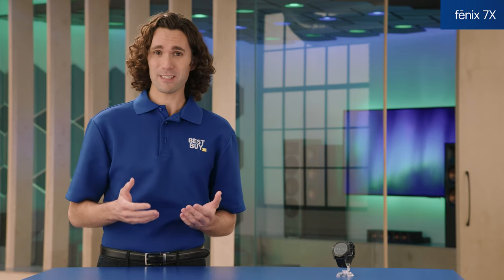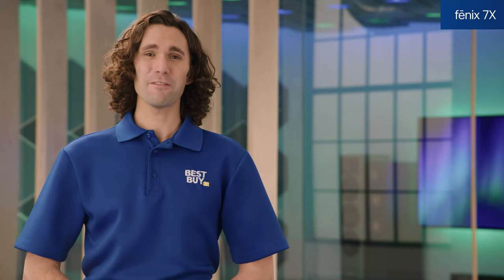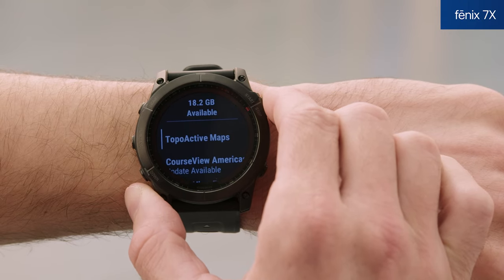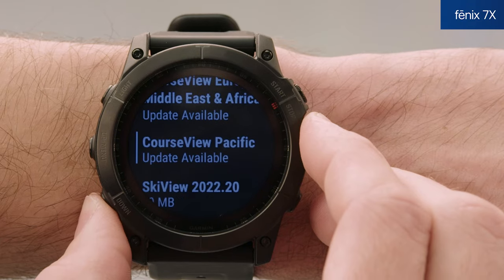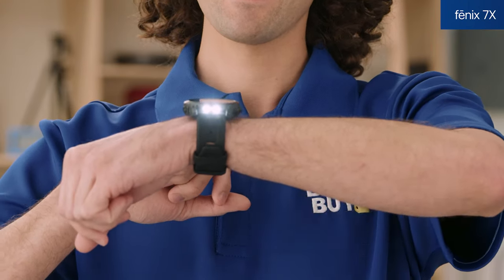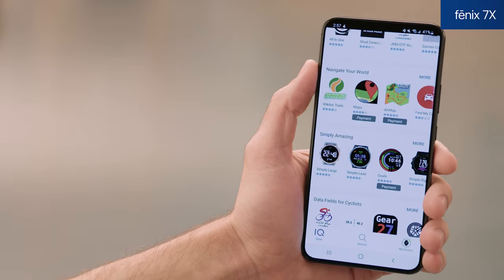That's 90 days in battery saver watch mode and at least a year with solar. And it's water-resistant up to 328 feet. The Fenix 7X can store up to 2,000 songs, comes fully loaded with topographical maps from around the world including 42,000 golf courses, and ski view maps from over 2,000 ski resorts worldwide.